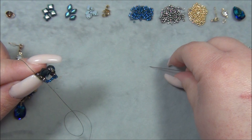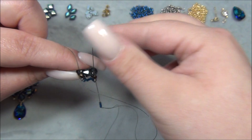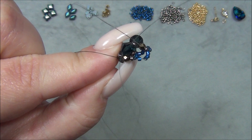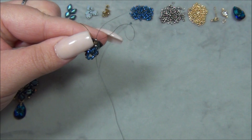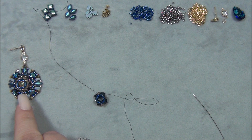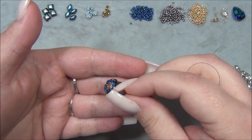I go down through this 11/0 and the 3mm, pull through, go through this bicone — not that 11/0 — and sew up through the 3mm and the 11/0 seed bead. It's all shaped funny because I didn't tie a knot and it's loose, but that's great — I need it to be relaxed because there are a lot of thread paths. Now I get my little chaton and pop it in. It sits just like this. If I didn't have those silver beads in there, the stone would stick up out of the top.